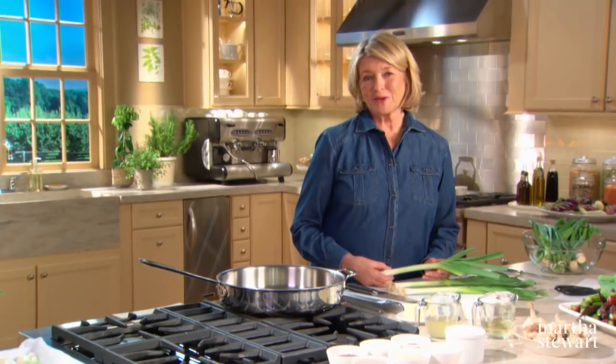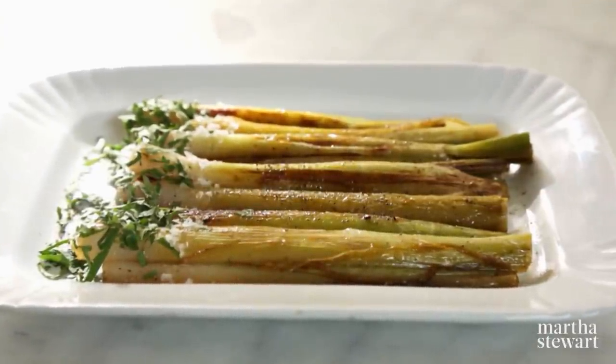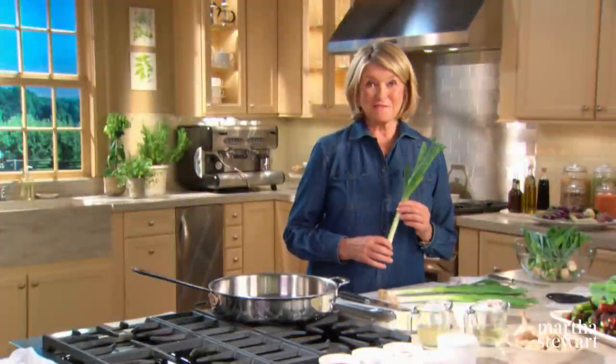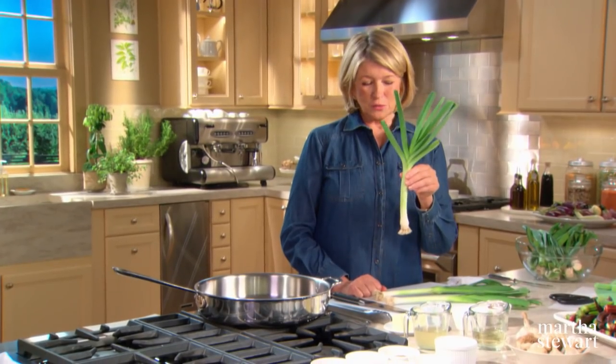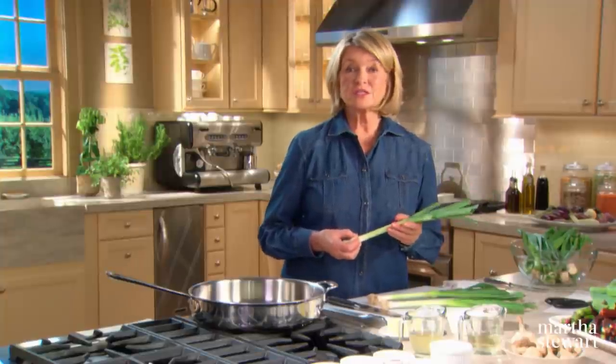While leeks may be a member of the onion and garlic family, they have a sweeter, more delicate flavor that lends a subtle accent to a variety of recipes. They are my favorite onion and garlic member and I just adore them. This is a well-grown young leek. They can be sautéed, baked, or roasted. My favorite way to prepare leeks is to braise them like they do in France.